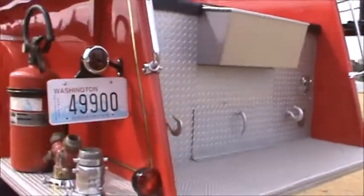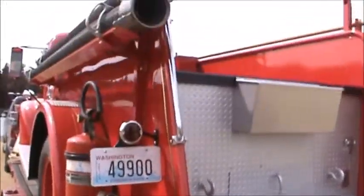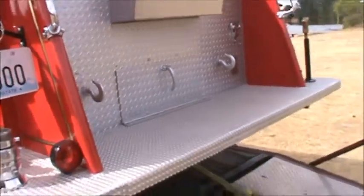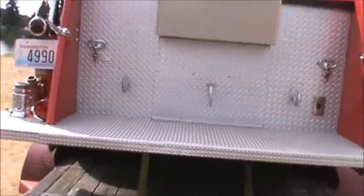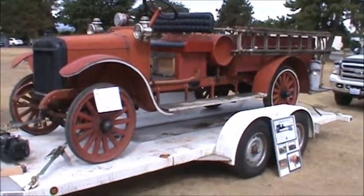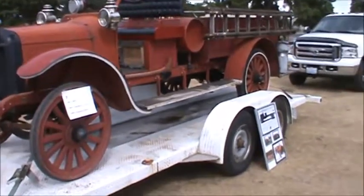This is where the guys rode on the back — what they call a tailboard. You'd have your bigger hose up in there, and the handles on the side are where you held on. On later rigs they had a bar going across that you could hang on to. They've got this thing on a trailer so there are some ramps in the way.